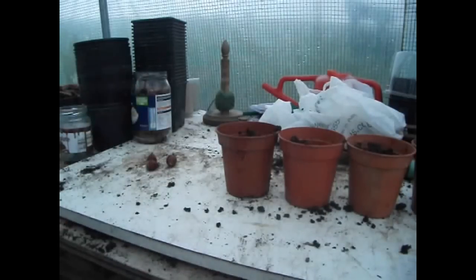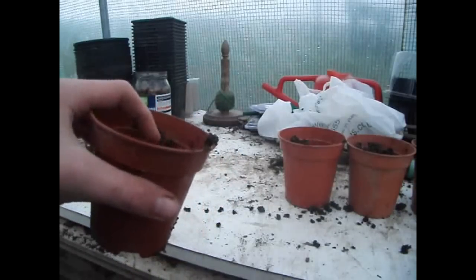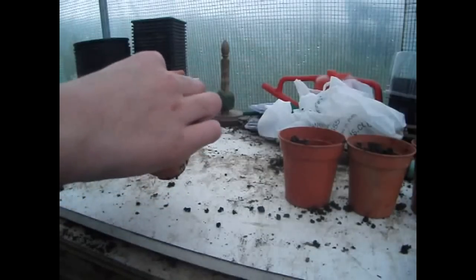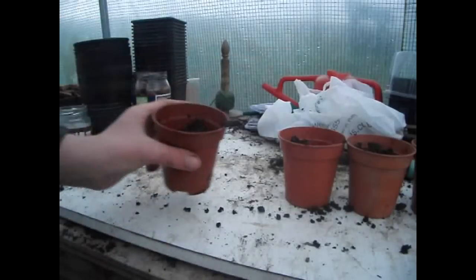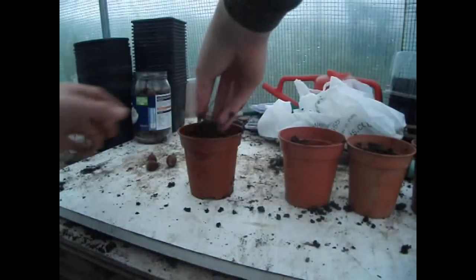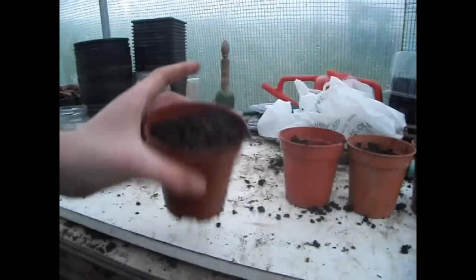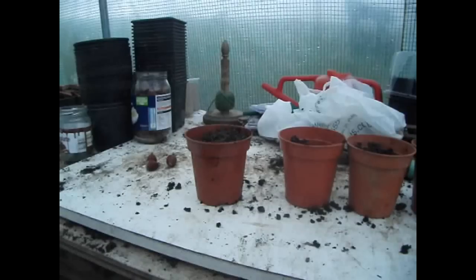With planting acorns, use some organic compost and fill it just below the compost line, then pop in the acorn and push it down a bit. Cover it over around an inch or so in depth of compost, so it's completely covered. I've used moist compost so it doesn't need to be watered right away.